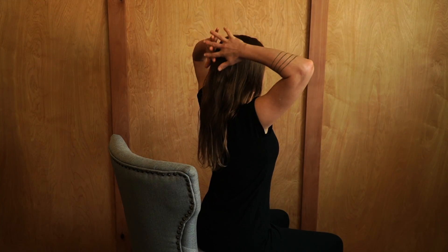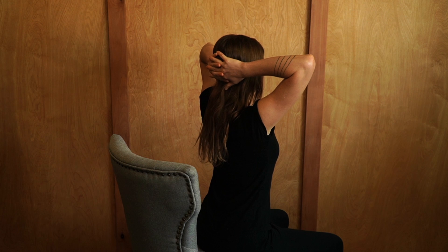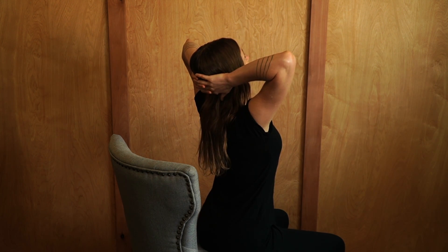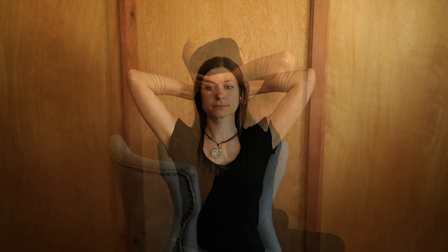Start by interlacing the fingers and bringing the hands behind the head, about at the base of the skull. Then tip the chin up like you're looking up towards the sky, pressing the hands into the head and the head into the hands.